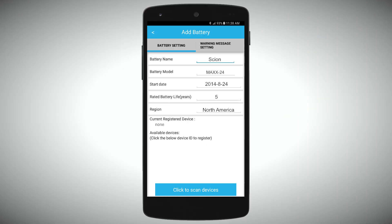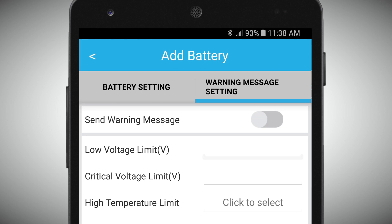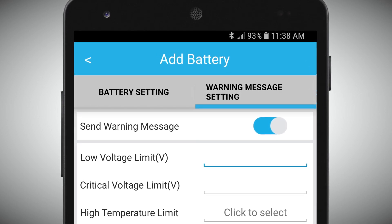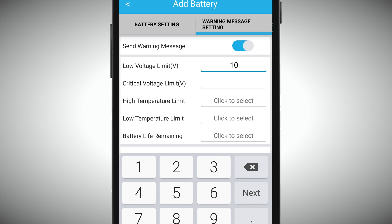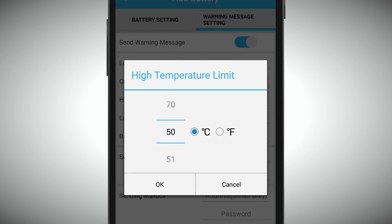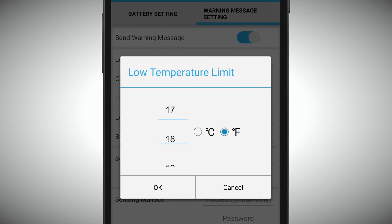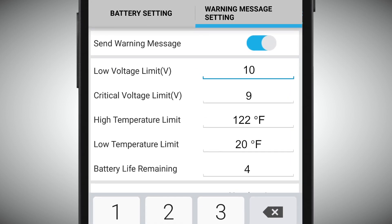In addition, you can set warning messages to let the battery monitor send you either a text message or an email based on the limits that you put into the app. So if you want the app to notify you when your battery drops to 11 volts or 10 volts, you can do so right here. You can also set it so that the battery monitor can let you know if the temperature limit you set is either too high or too low.